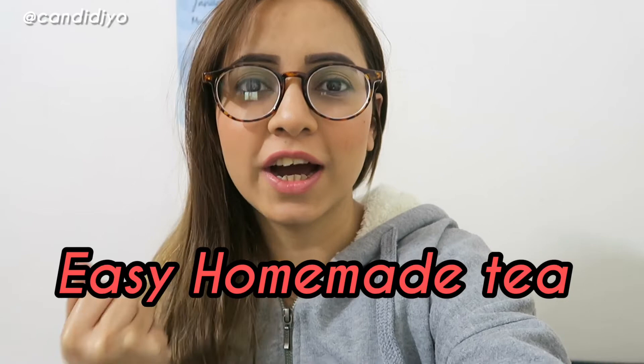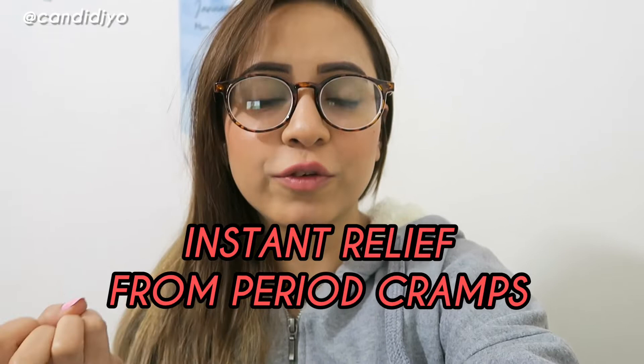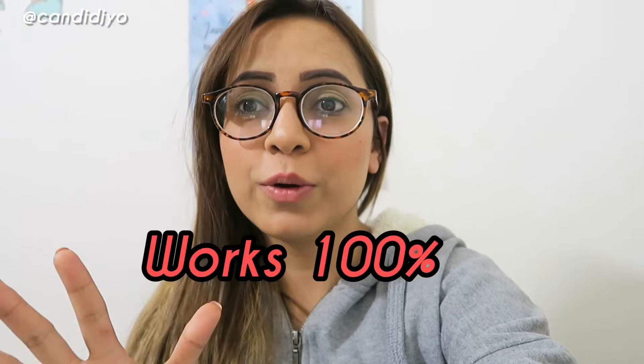Hey everyone, welcome back to my channel, Candid Joe. Today's video is kind of DIY, and this would be a huge relief for girls who go through very painful period cramps. I'm going to share with you a tea recipe that will help you in getting rid of those painful cramps. And without any further ado, let's get started with the recipe.